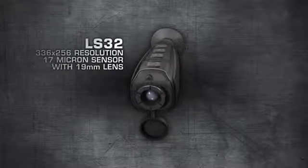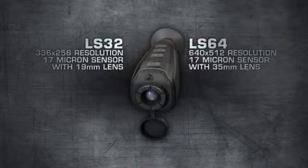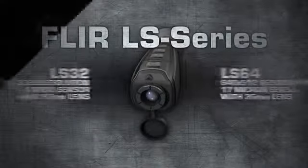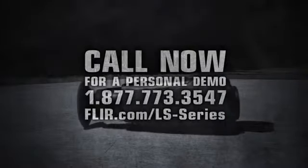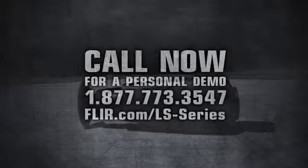The LS is available in two models, the LS32 and the LS64. FLIR LS series — hardened for law enforcement. Get it out in the field today, stay safe, and take away every hiding spot, day and night.